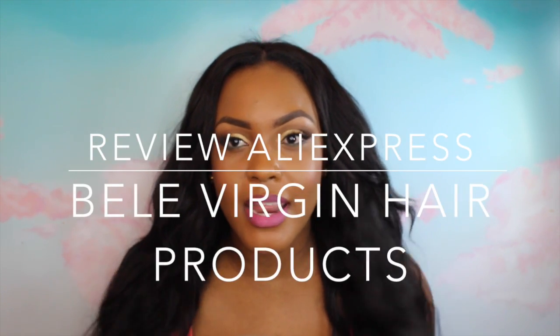In this video we're going to do a review on the hair that I've been wearing. This hair is from AliExpress — it's the Belle Virgin Hair products. I just want to give you a full review because I feel like I've been wearing it for a while. I think I've been wearing it for two to three weeks now.